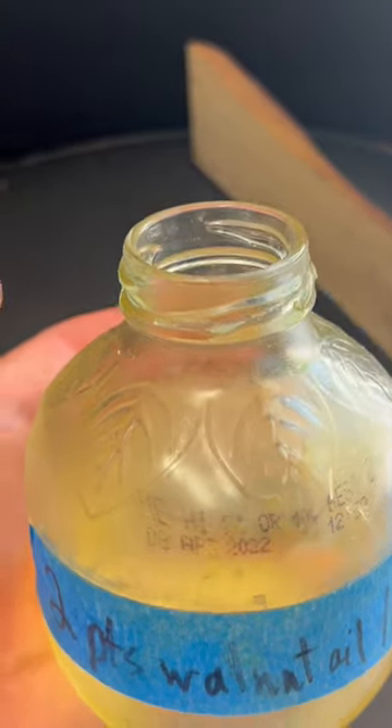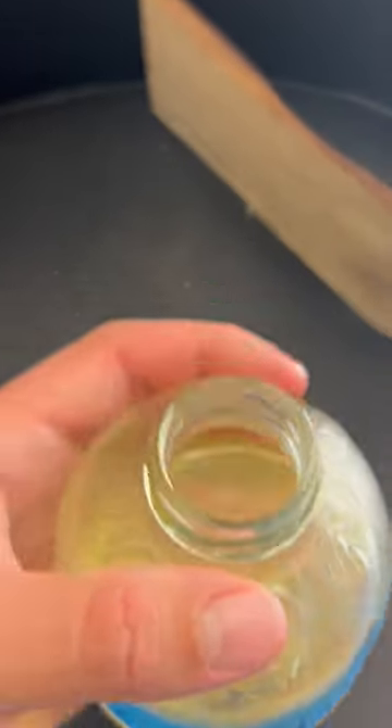Here's the finish I'm going to be using today. It's a homemade finish — it's two parts walnut oil, one part coconut oil, and you just rub it on.